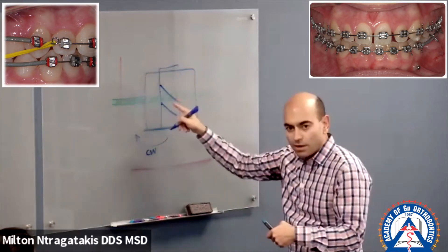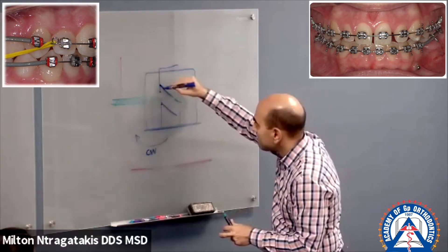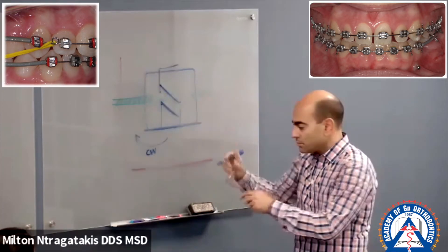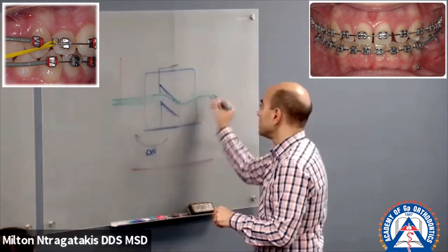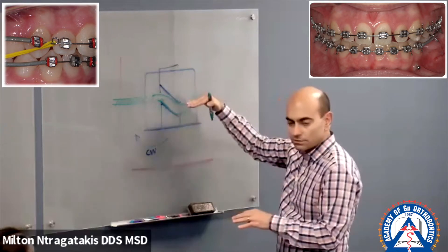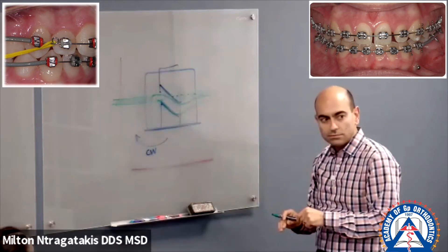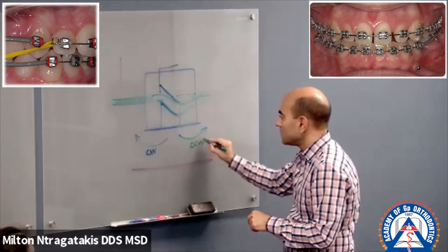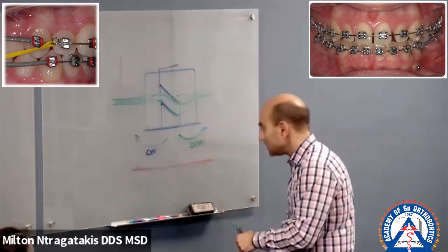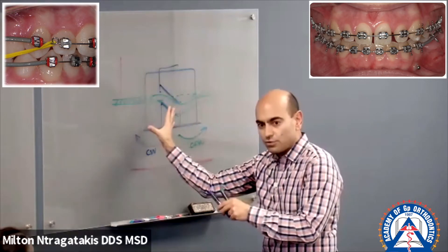Now I'm trying to fit that same wire. What will happen to the wire? Here is my slot now, because the whole bracket is rotated because I bonded it that way. My wire is going to flex. The wire wants to straighten out, so as it straightens out, it will take the tooth with it. Because the wire wants to get the bracket straight, if you bonded the bracket clockwise, you should expect the tooth to move counterclockwise.